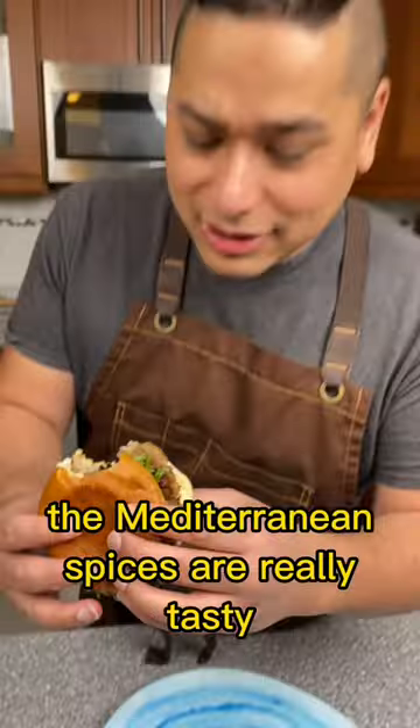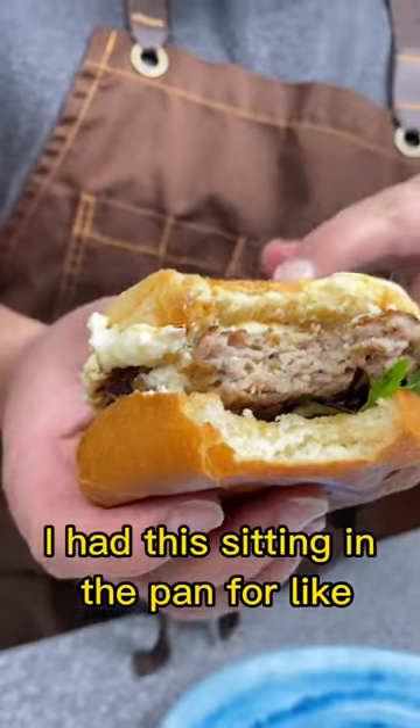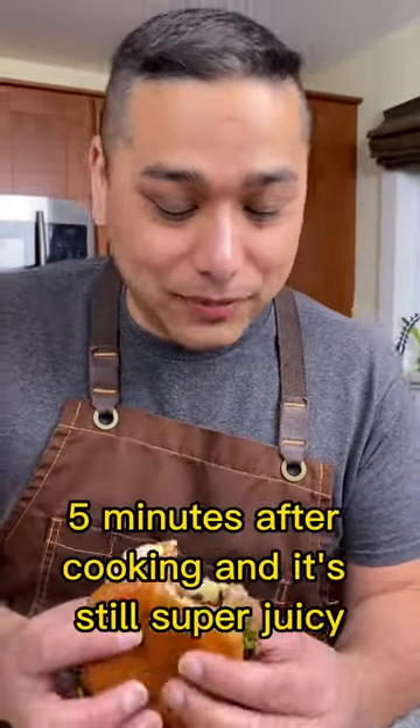This is really good. The Mediterranean spices are really tasty. You can taste that feta in there. It's really juicy — it doesn't dry out like beef. I had this sitting in the pan for like five minutes after cooking, and it's still super juicy.